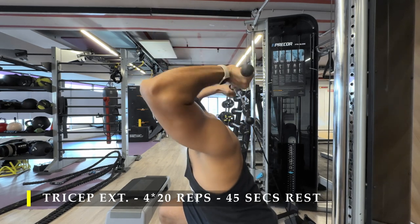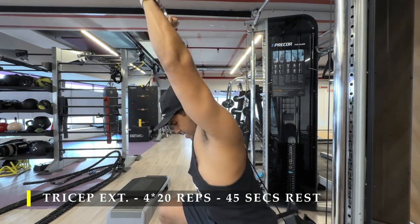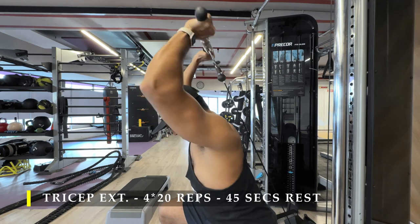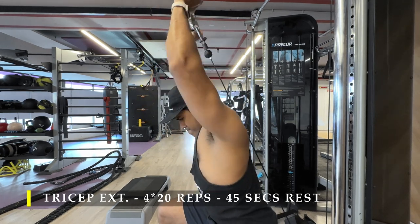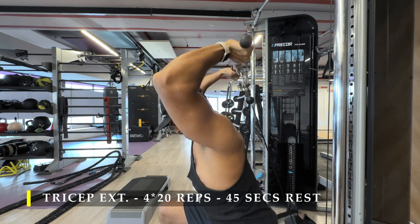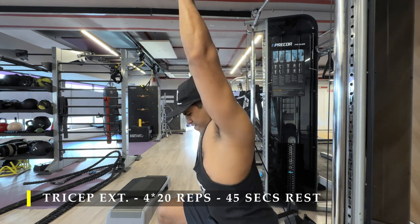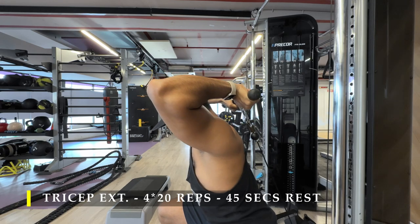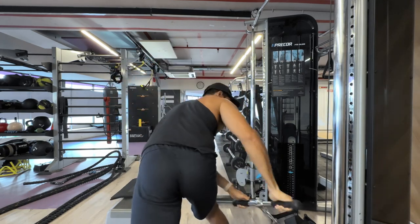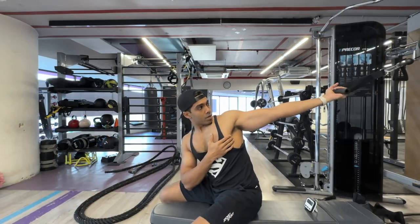Standing, bent-over, and seated variations are all fine — it's a preference — as long as the range of motion stays the same. It's a pretty good exercise. It'll be challenging to get 20 repetitions, and it's absolutely fine if you're failing somewhere between 15 and 20.